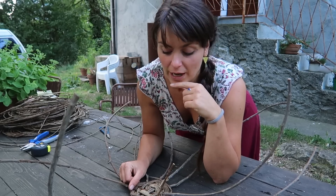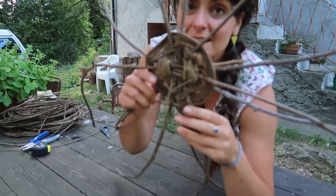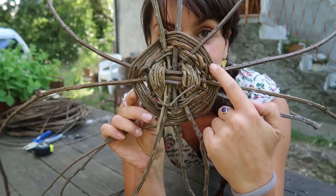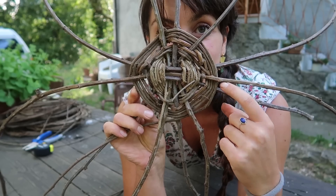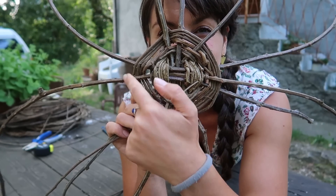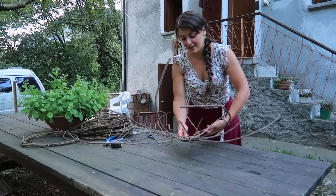Everything was going too well — I just realized I made a mistake and need to start from scratch again. I didn't have an uneven number of stakes, so it wasn't alternating between them; it was always going down and up on the same stakes. It actually needs to alternate through them — it will make sense when I do it again.